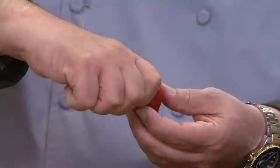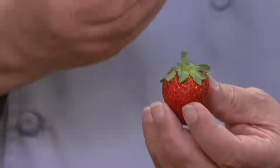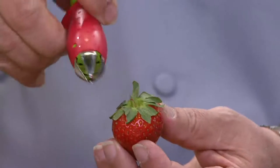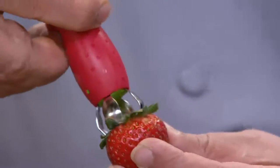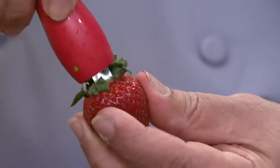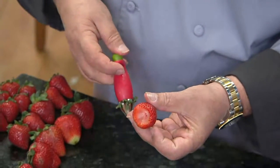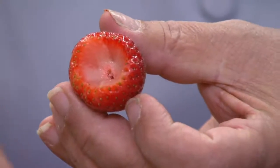At home we take a paring knife and go like this across, and you lose so much of the strawberry when all we want to do is take out that stem. So this has what we call jaws. You go on the inside and press slightly, and then give it a quick twist and it literally just takes out the complete center. Absolutely perfect.